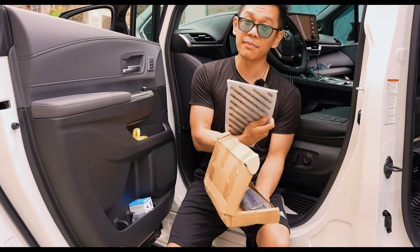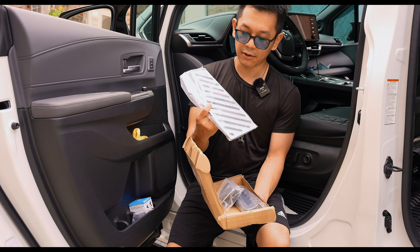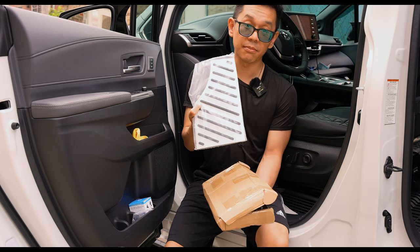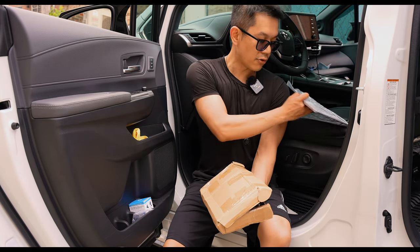Considering that I have the 3M mats, I don't think I'm going to go ahead and install these. I might leave these out because the 3W mats are covering these anyway.